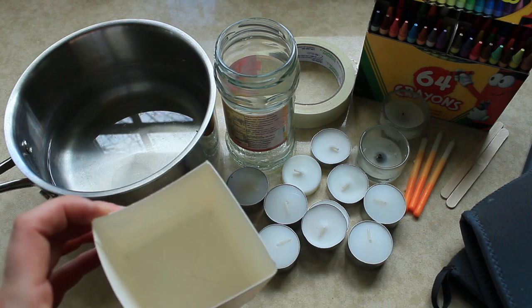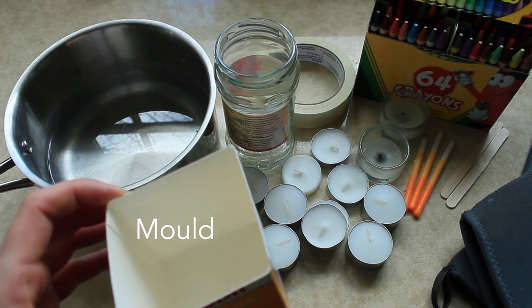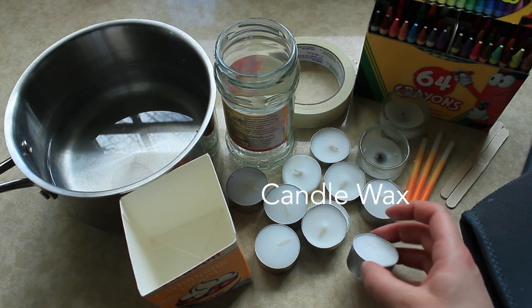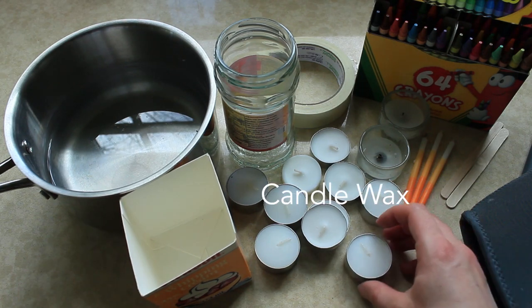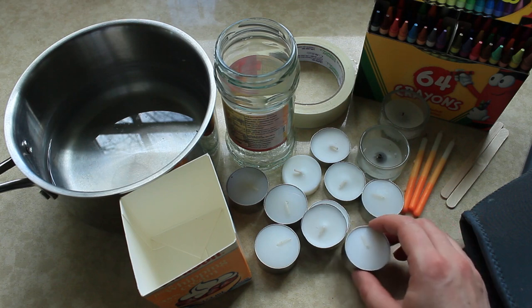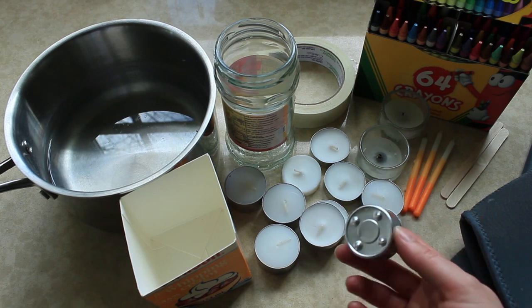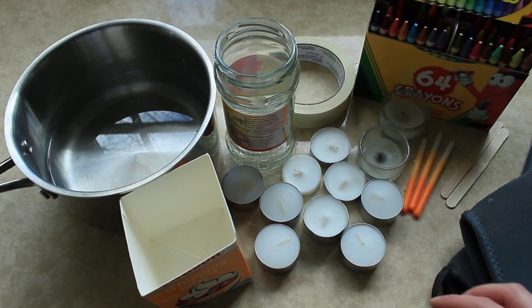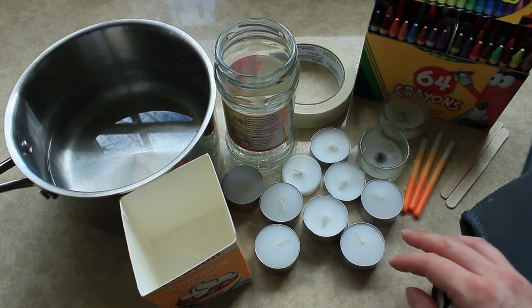You're going to need a milk or cream container with the top cut off — that's going to be your mold. And you're going to need some candle wax. This can come from old burnt-out candles. I don't have any, so I'm using some little tea light candles, and you can buy these really cheaply from the supermarket if you don't have any candles either.